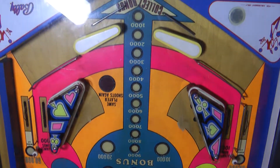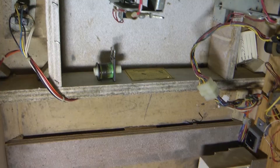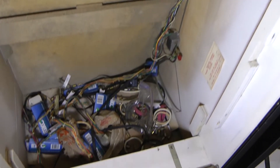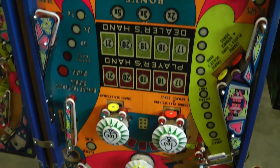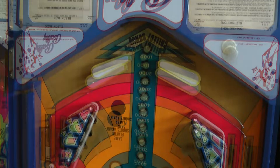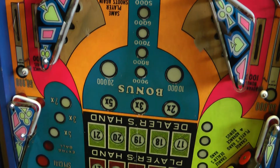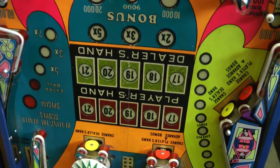This title is an absolute classic coming out at the dawn of the solid state era, featuring the chimes and charm of an electromechanical pinball with modern style neon displays and digital electronics under the hood. These machines are another cool piece of pinball history and I'm looking forward to bringing them back to life, so let's get started with an overall inspection.